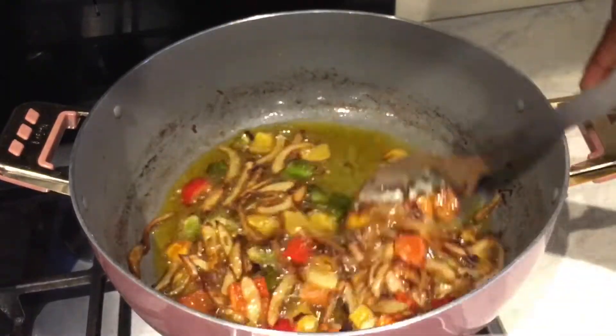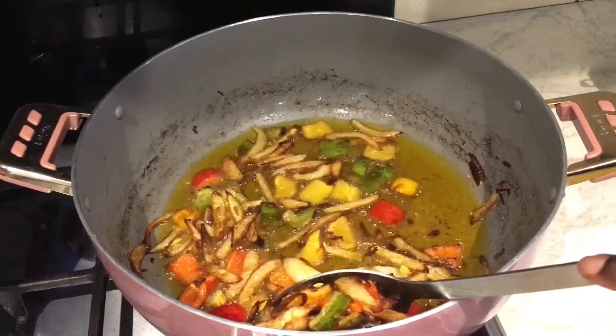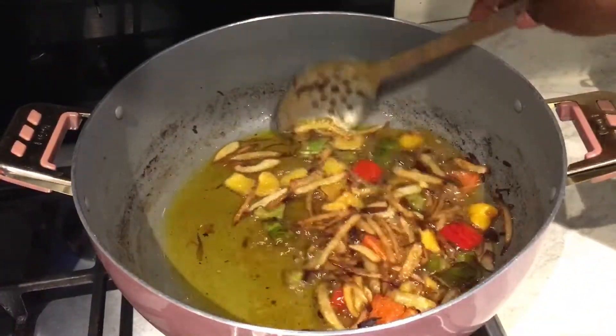They're nicely browned so I'm just taking them out. What I'm going to do is blend them and put them back into the stew.